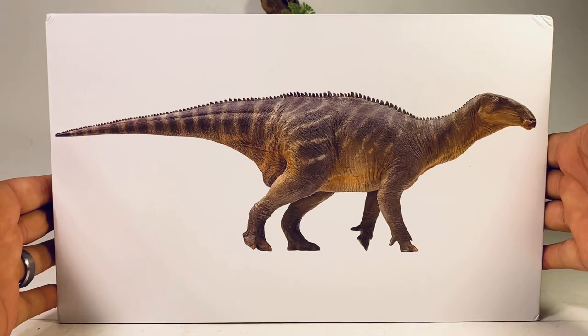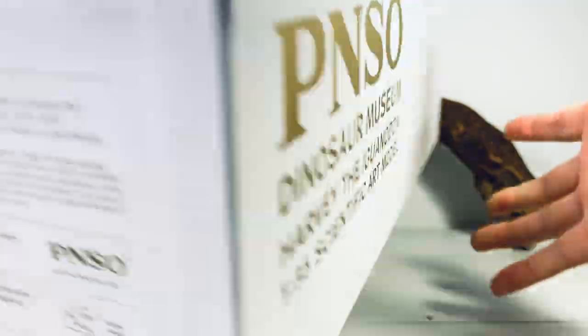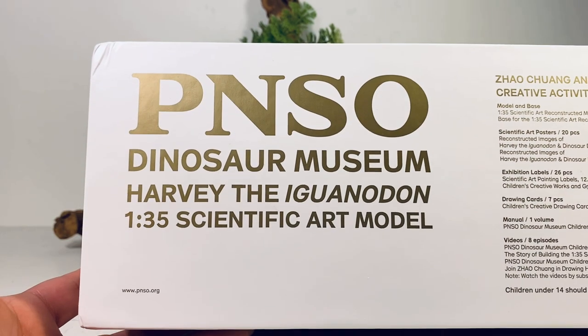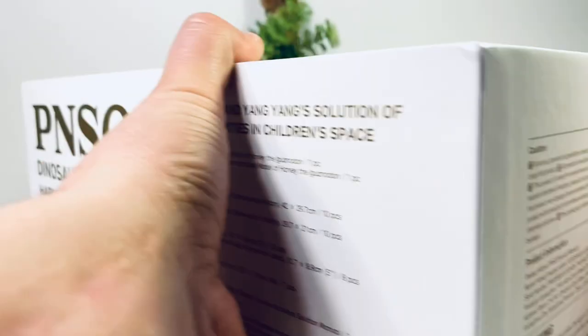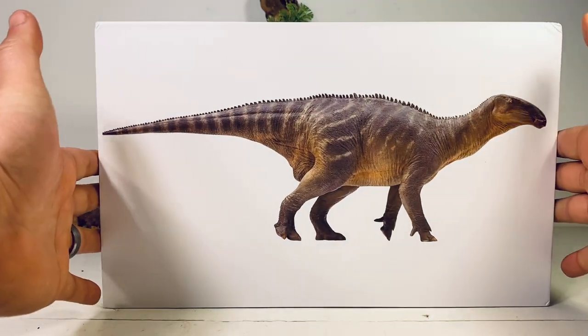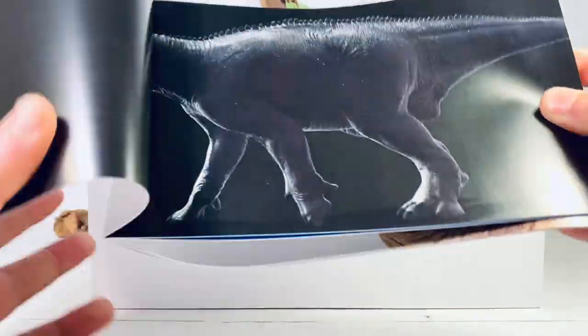Let's go over the packaging for Harvey really quick. It comes in the dinosaur museum style packaging — a nice white box with a beautiful picture of Harvey on the front. On the top of the box you've got the P&SO logo, 'Dinosaur Museum,' 'Harvey the Iguanodon,' and '1:35 Scientific Art Model.' Nothing on the back, but product information on the sides.